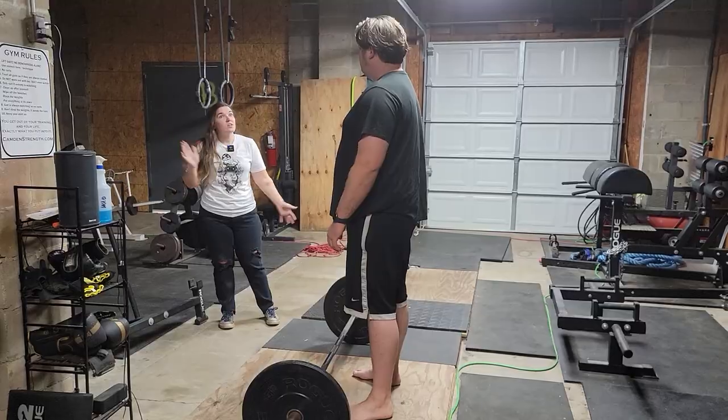Hey everybody, it is Heather and Neil up here at Tactical Response. Neil was interested in doing some lifts and getting back into the gym. Neil is a very smart man and said he needed expert help to make sure he doesn't hurt himself — he wasn't just going to throw a bunch of weight on the bar. So we're going to do deadlifts today. I'm going to video him and take him through the steps.